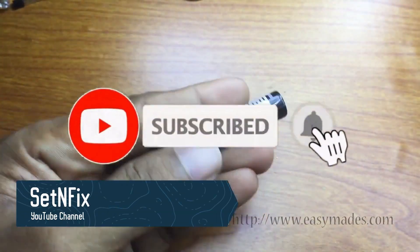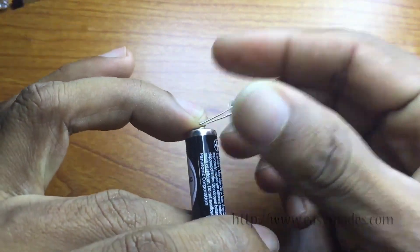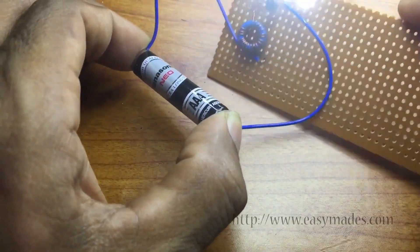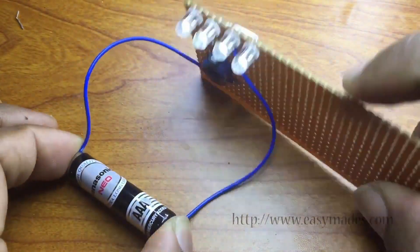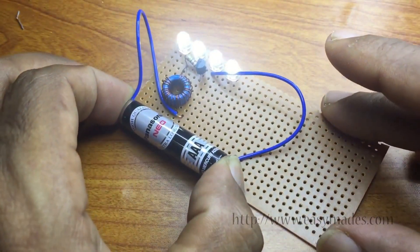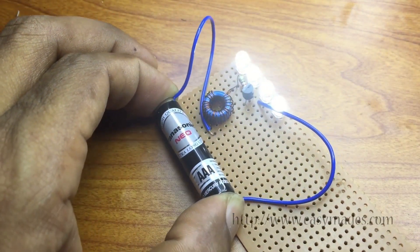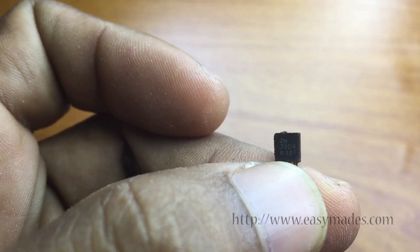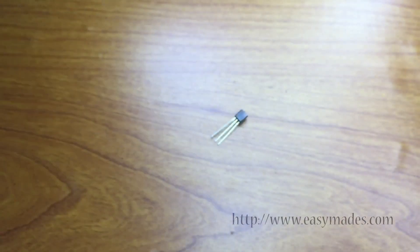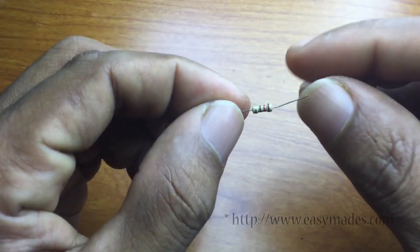Would you believe that you can light more? You need a 3904 transistor, ferrite rod, 1 kilo ohm resistor, 5 millimeter white LED bulbs, and 25 SWG coil.